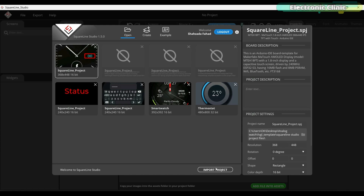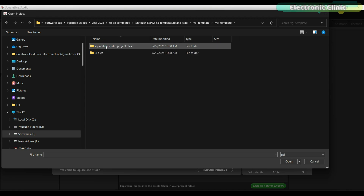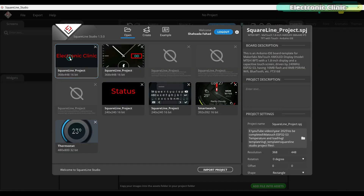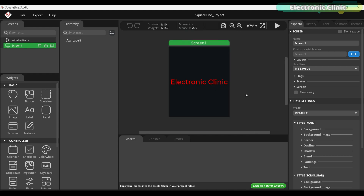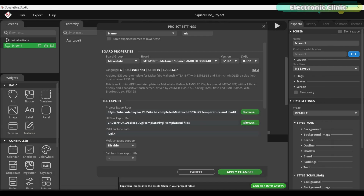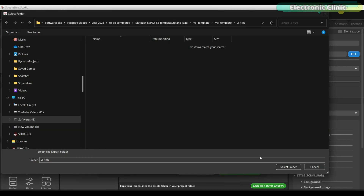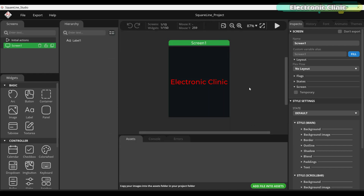While SquareLine Studio is open, click on Import Project. Navigate to my LVGL template folder, and inside this folder go to the SquareLine Studio project files folder. Select the SquareLine project file and click the Open button. This is our basic template project and we are going to modify it to design our custom UI. Before starting the design, we need to set the folder paths — one for the SquareLine Studio project files and another for the UI files. I have already explained all of this in detail in part 1 and part 2. Once the project settings are done, we can begin the design process.